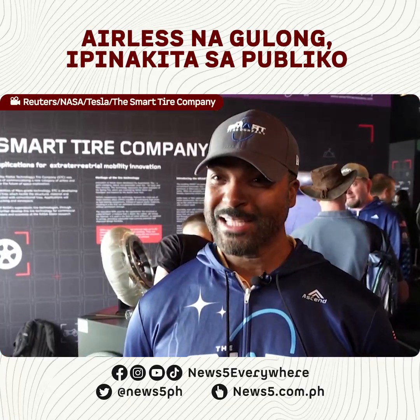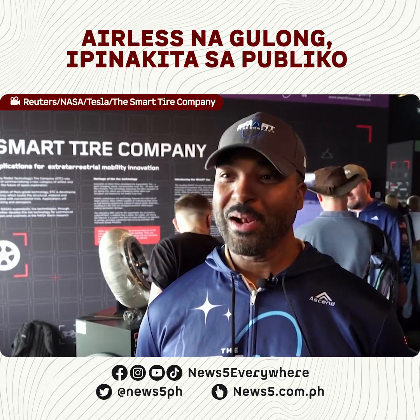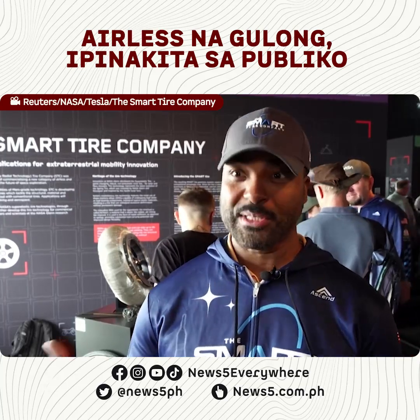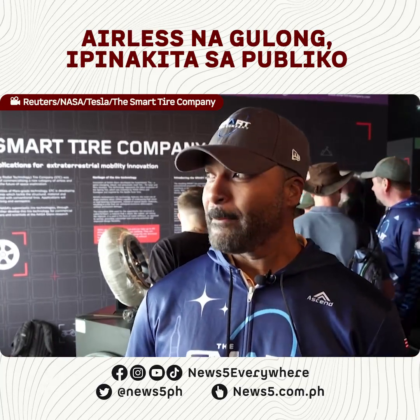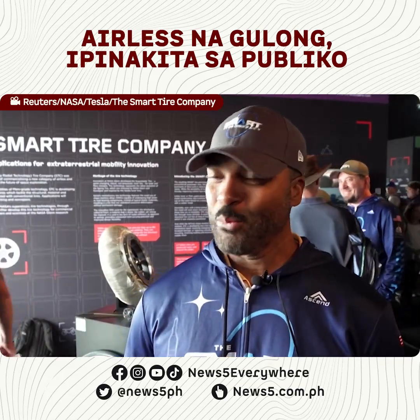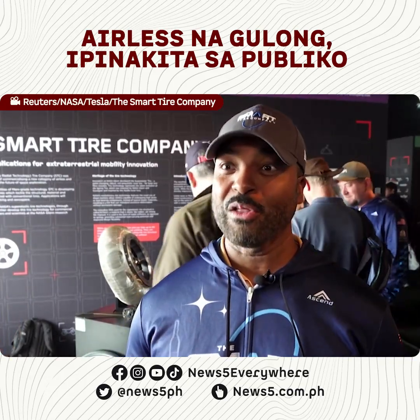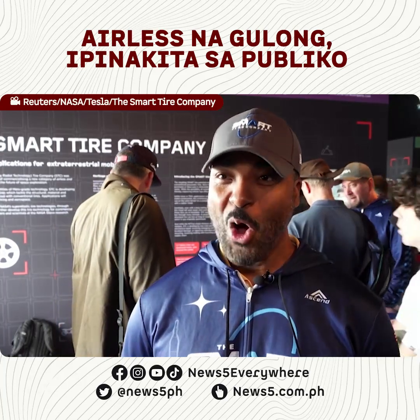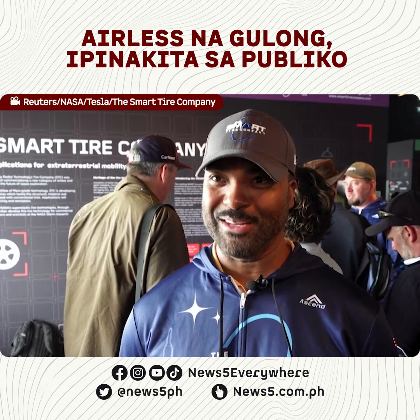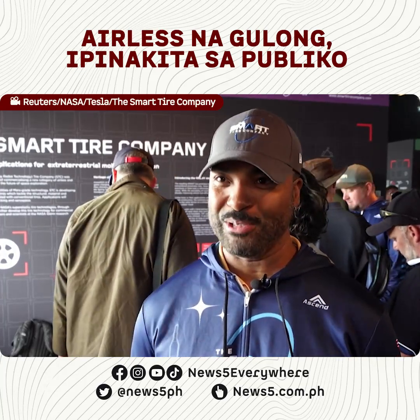This will last much longer than your average tire. Not only are there no flats, it's more sustainable because we use less rubber, but you won't have to throw the whole tire away when the tread wears out. It's going to be one of the first retreadable tires, so the only thing you have to change is the tread — which is far more cost effective than throwing out the whole tire and getting a whole new set.